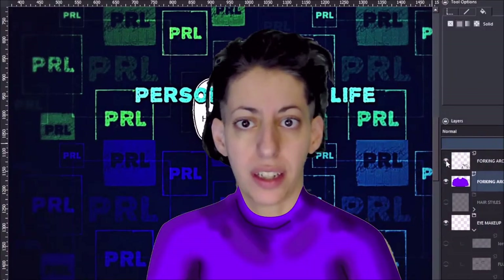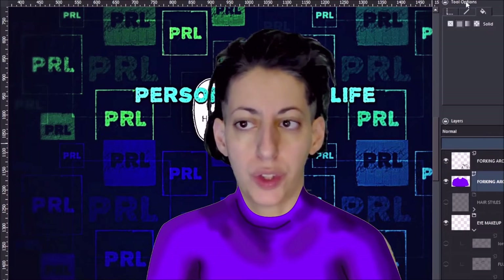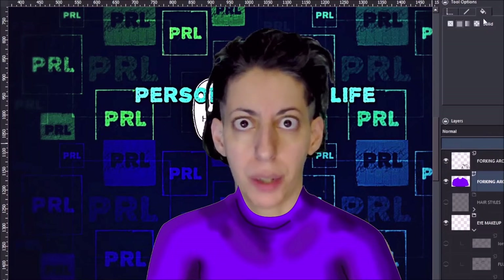Hi, it's Miranda. Do you like my purple shirt? Whatever do you mean? I'm clearly wearing a purple shirt.